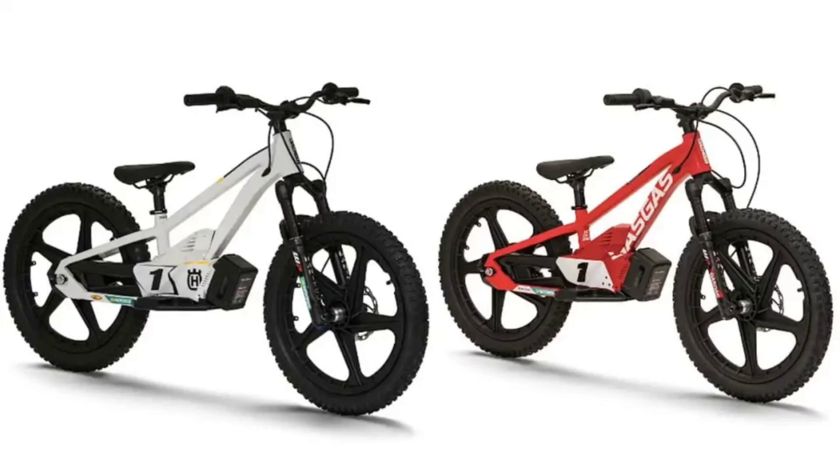The Huskvarna EE 1.20 comes draped in a white colorway highlighting the Huskvarna identity. It is equipped with three power modes, with the lowest mode having a top speed of 16 km per hour. As the kid gains mastery of the bike, you can increase the speed up to 32 km per hour in the advanced mode.